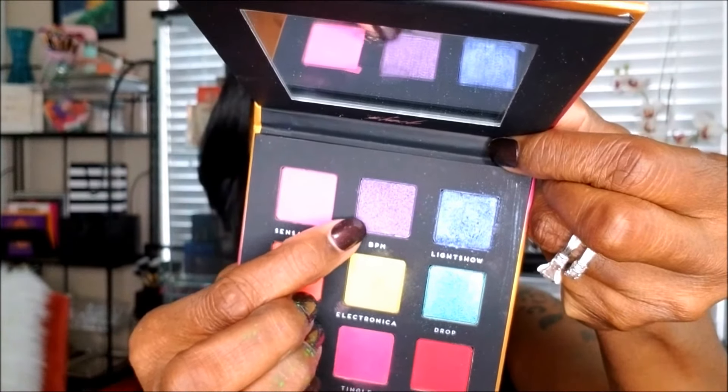Next I'm going back into the palette to the purple shade called BPM and placing that on the outer corner of my eyelid. I had the same difficulties with the purple as I did with the blue because it is a shimmer shadow as well. I'm not sure why — I've never had any problems placing a shimmer shadow in a cut crease before — but it took a while to build that color up to my liking.